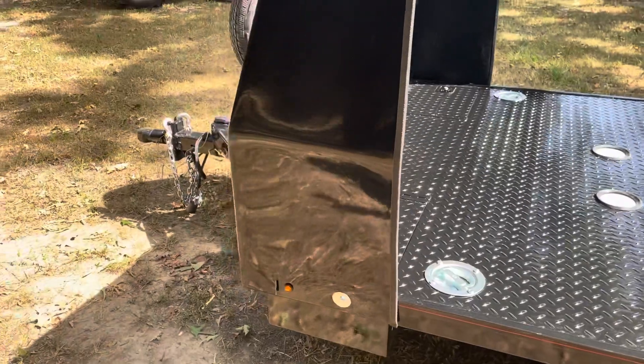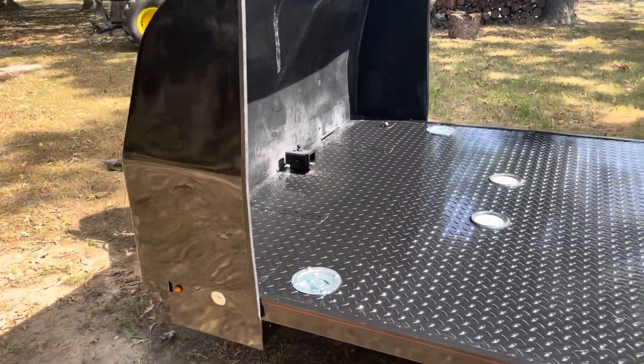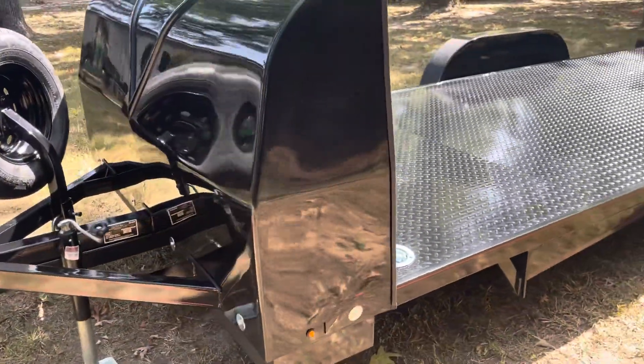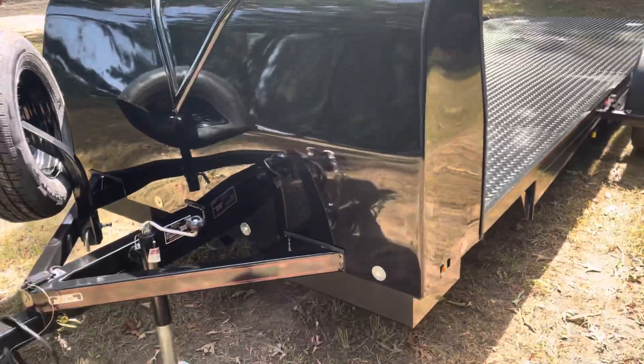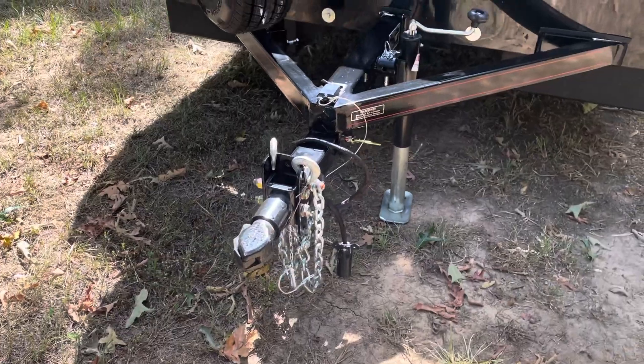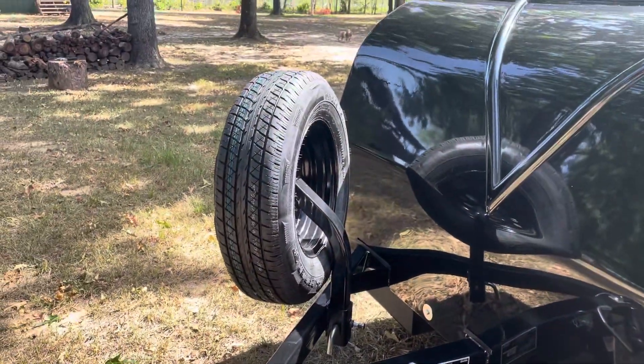Once again, the fiberglass wind fairing — and the wind fairing is actually gel coat, so it's not painted. It is actually in the gel coat, so if you ordered one in a certain color it would be gel coated. In the front you've got your standard adjustable two-inch Bulldog coupler, fold-up jack, and once again the spare tire and wheel. Thank y'all.